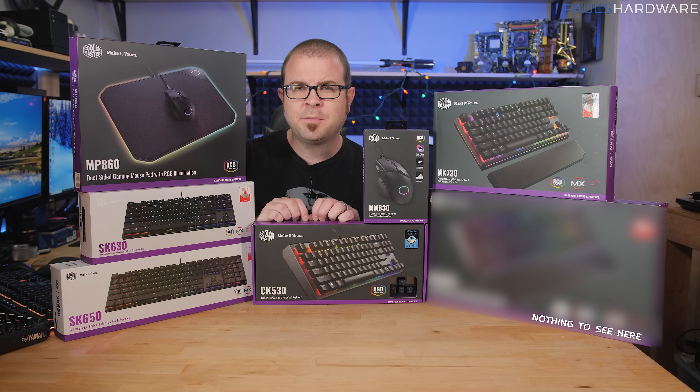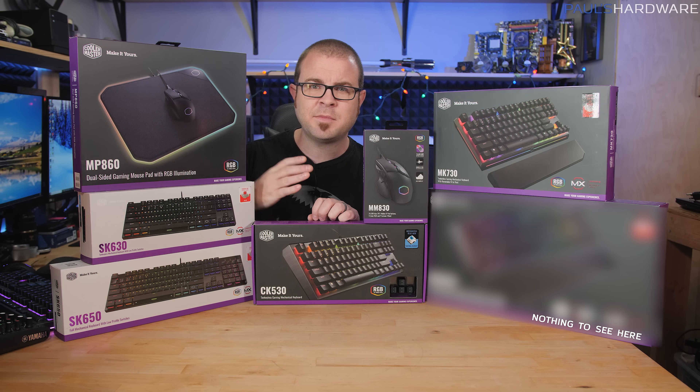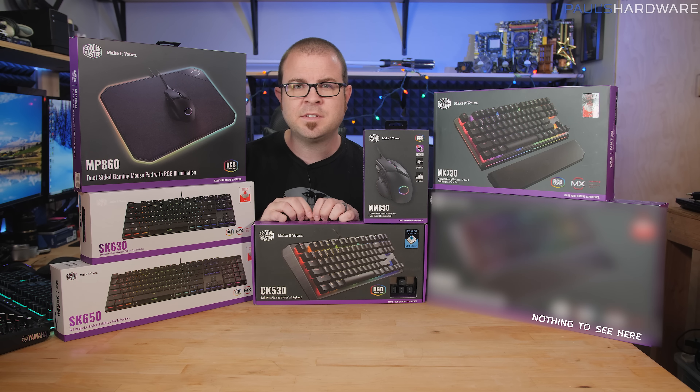Every once in a while Cooler Master sends me a big box of stuff and I'm often like hey guys, that's a lot of stuff — it's too much. Sometimes I go to CES right after they send me stuff and I talk to them there, and they remind me about that stuff they sent. So that's what this video is all about — an unboxing of all of it.